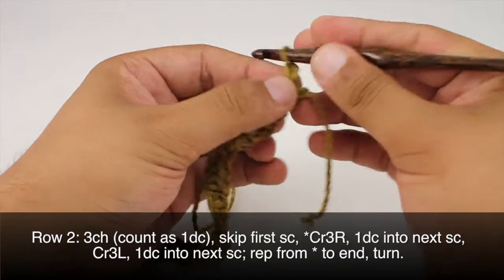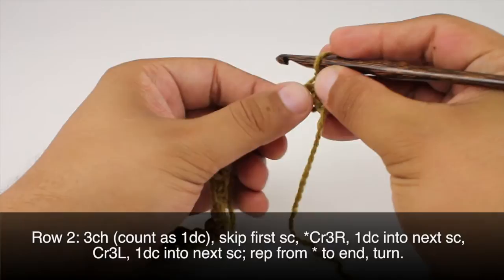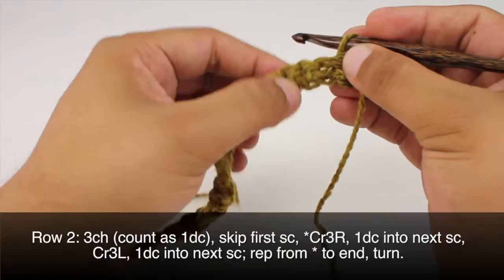Row 2: After we've turned our work we're going to begin by chaining 3. This will count as a double crochet. Then we're going to skip the first single crochet and we'll start our repeat by doing a cross 3 right.